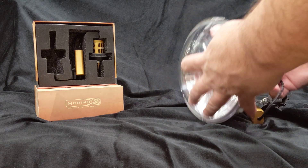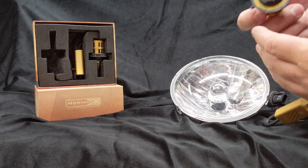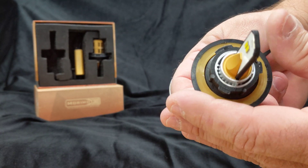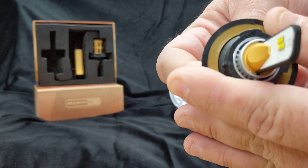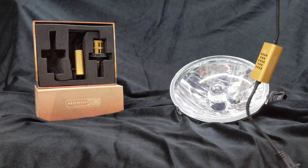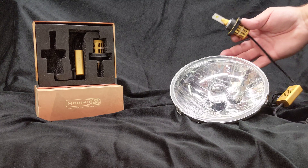That's all you've got to do. Inside the bulb there are a couple of notches. You just push in and you can rotate it left and right, then lock it back into place. Once you've got it set, your light distribution will be as it should.